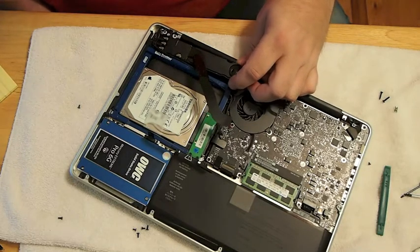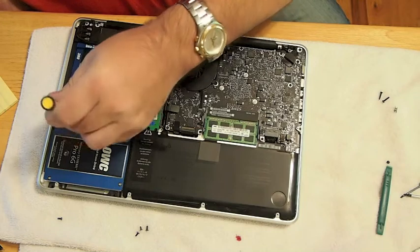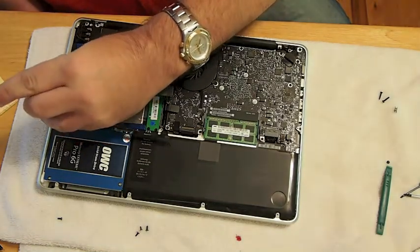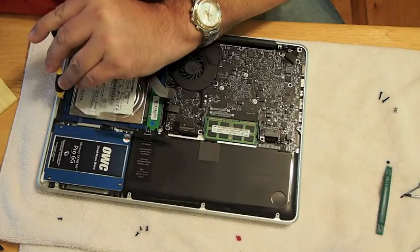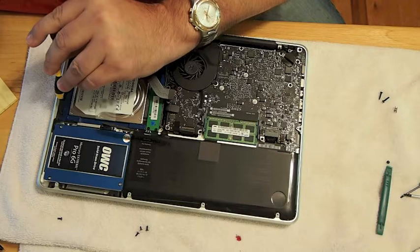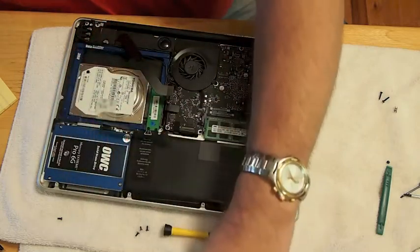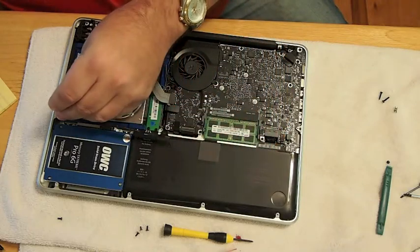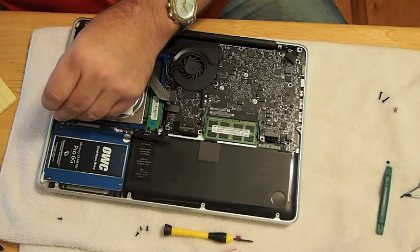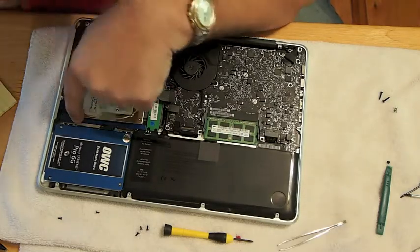There are a couple screws you have to take out in order to get to that screw in the corner, so just be real careful. The two screws you take out of the camera section, lay them separately so you don't get them mixed up. Then once you get that screw in the corner in there, you can tighten your camera section back down and start installing the data doubler. There are only a couple screws on this side and I think there's one on the other side. Make sure you reattach all your cables — and have some tweezers handy because you're going to drop one of those screws down in there. We got it out and got everything hooked up properly.